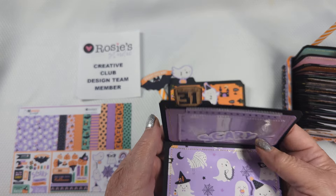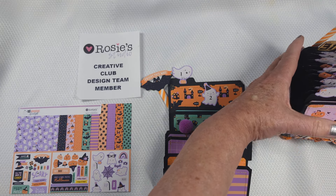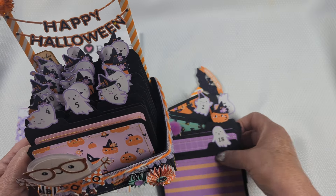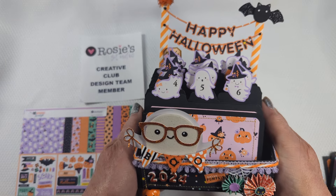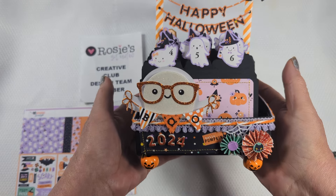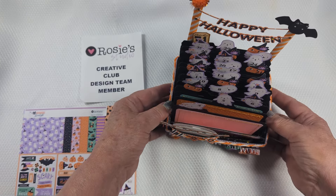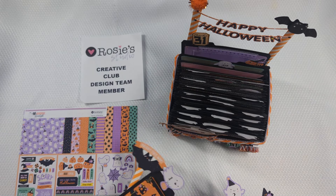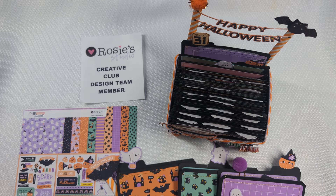It's a cute way to have an October daily, especially if you're one of those people who don't have a whole lot going on throughout the year — you can at least have a little bit of memories from that time, and it's a fun display for your home during Halloween. I hope you enjoyed this project. I hope you'll visit Rosie's store and consider purchasing this digital collection — it's adorable for Halloween. Thank you so much for watching. Until next time, do what makes you happy. Bye for now.